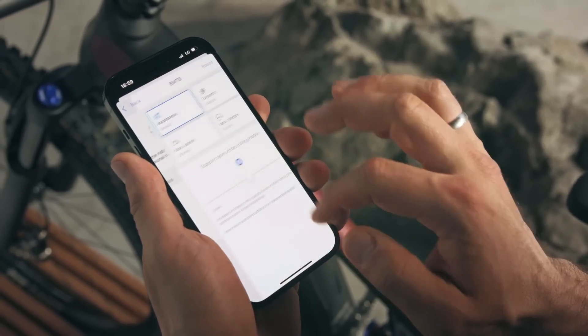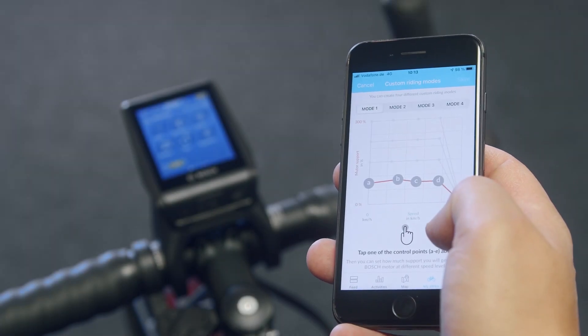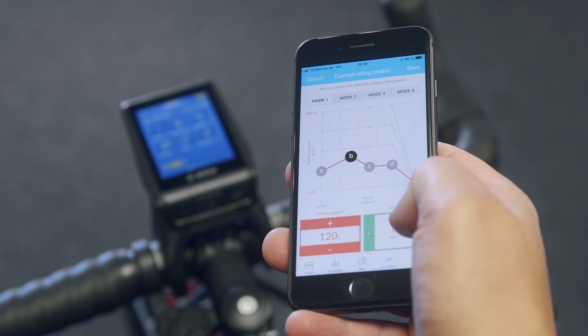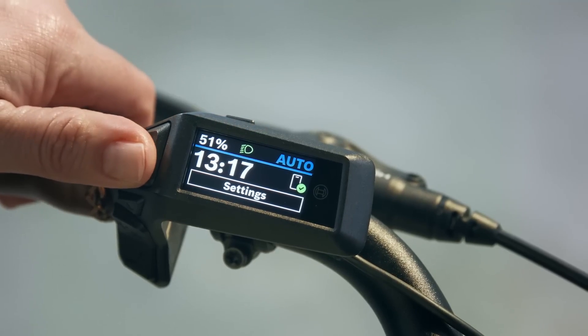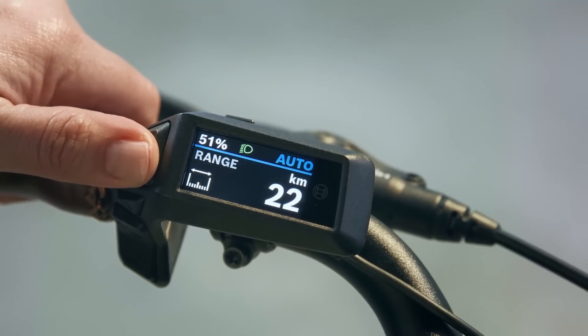As with all the new smart system motors, they have custom riding modes that you can control with your phone using the Flow app before you ride. It gives you the flexibility to fine-tune your riding style by adjusting things like dynamism, power, speed, etc. The auto mode is also super cool, which gives you the full range of assistance from eco to turbo, adjusting automatically to your intended needs.